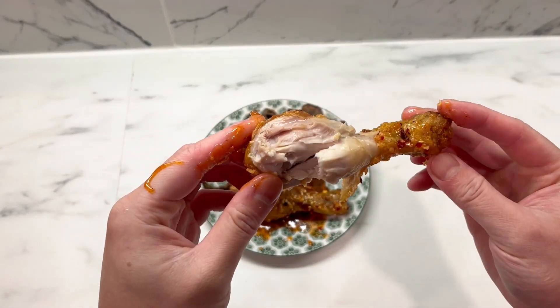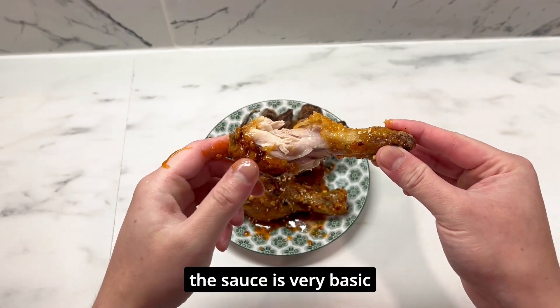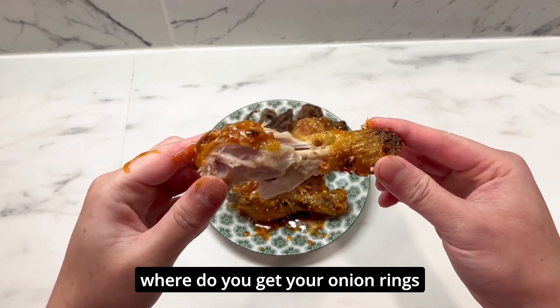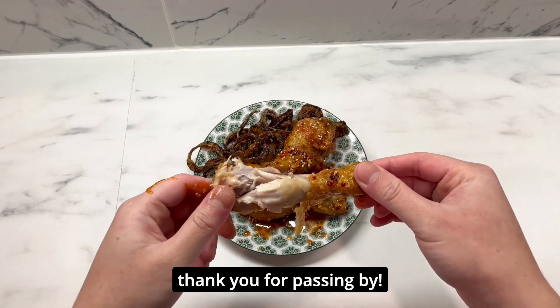Back to the chicken — the chicken itself is good. It's plenty salty from the brine and the sauce is very flavorful. A standard 9 out of 10. Have you had good onion rings? Where do you get your onion rings or make them? Let me know. Anyways, that's all for today. Thank you for passing by.